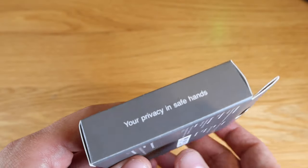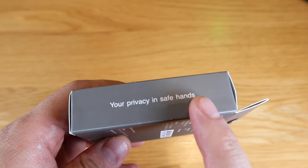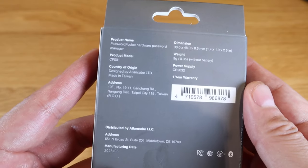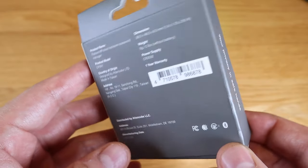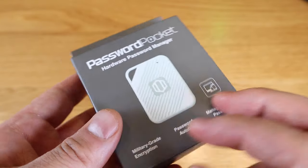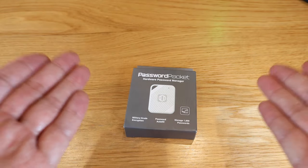It has military-grade encryption as well. It's a really interesting and very tiny device that can be used for both smartphones and PCs. For those struggling to remember passwords, this will be a good solution. Let's get into the quick unboxing and try it out.